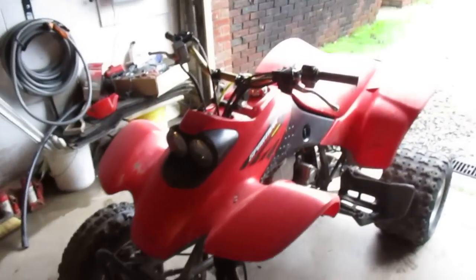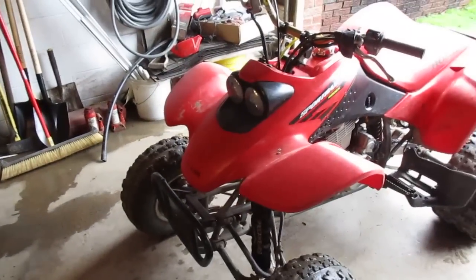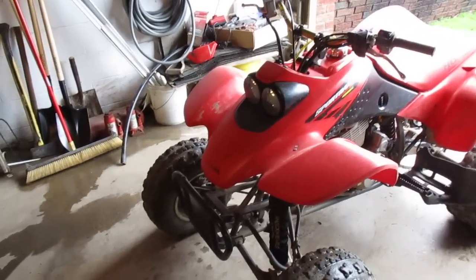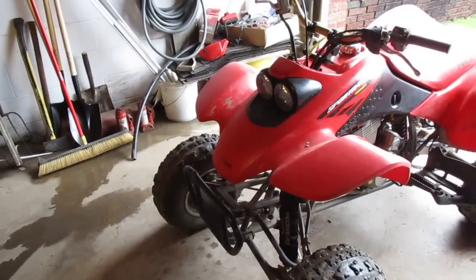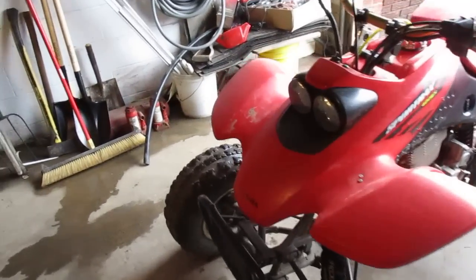I've never really had any trouble with the stock rear shock — they seem to hold up for most riding. Now, if you were jumping this thing and skying it or racing it, that would be different. But chances are you're not going to be doing that with a 400EX; you'd have a 450. So that's the first mod everyone should have.